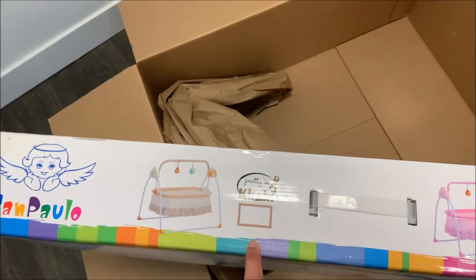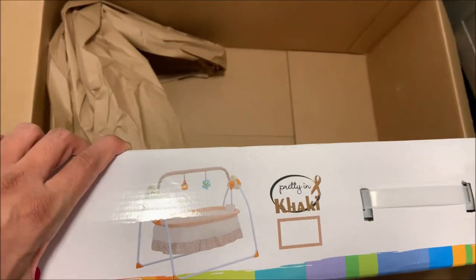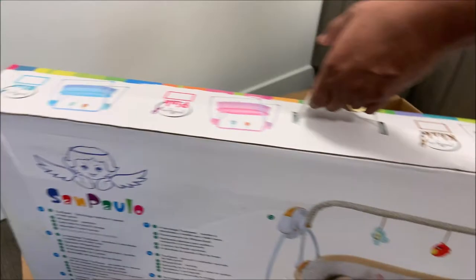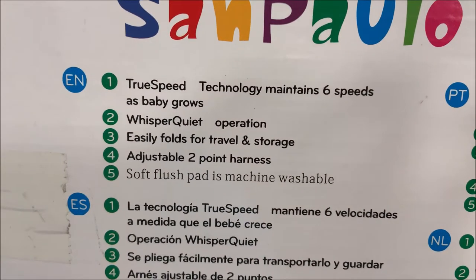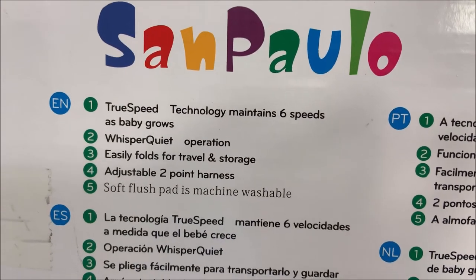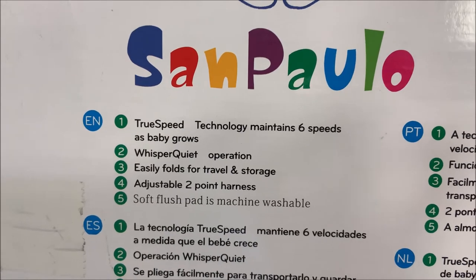Number 1 is this color: khaki color, so it is a moon color. Also khaki color, pink color, and blue color — so we will show khaki. True speed technology maintains 6 speeds, up speed, whisper quiet operation, easily folds for travel and storage, adjustable 2-point harness.